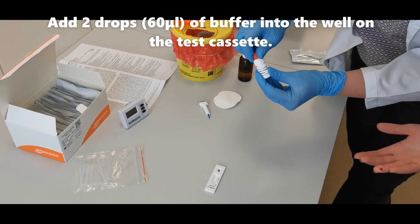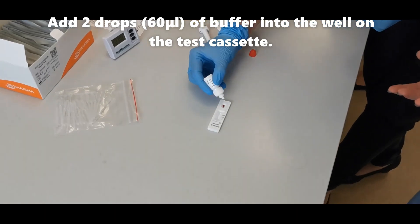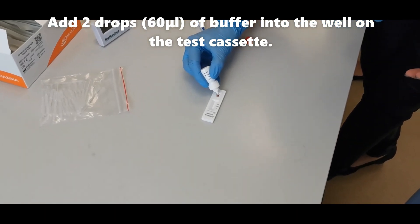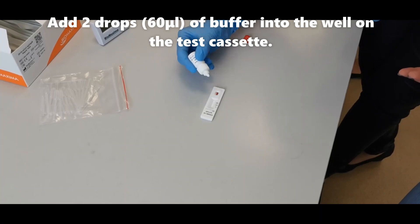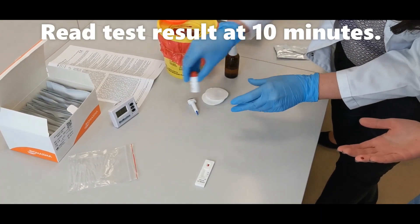Add two drops, about 60 microliters of buffer, into the well on the test cassette. Read the test result after 10 minutes.